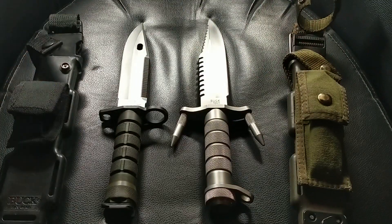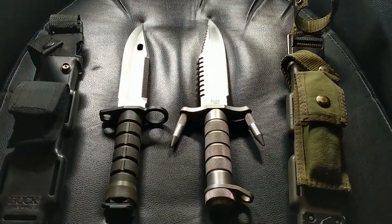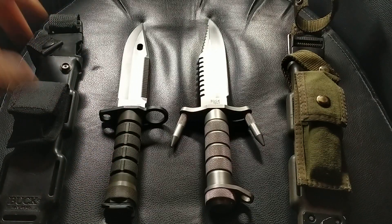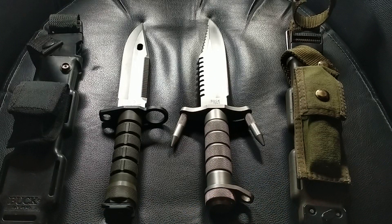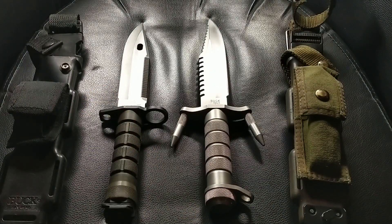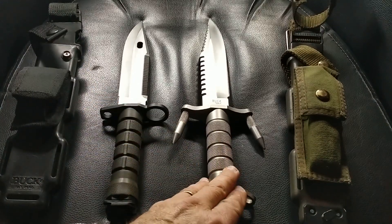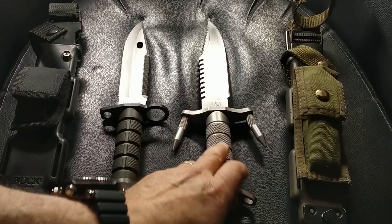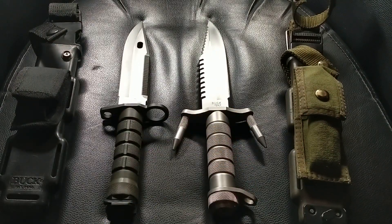Both civilian and military versions are pretty much identical except for those small details I mentioned — mainly the warning logo. So there it is. That has been my latest factory-made knife purchase. I'll wrap it up there for now — thanks for watching.